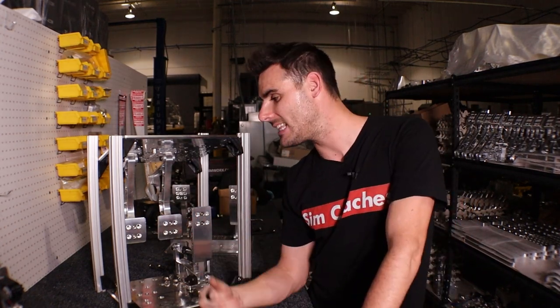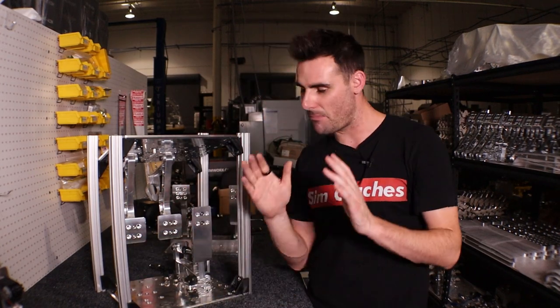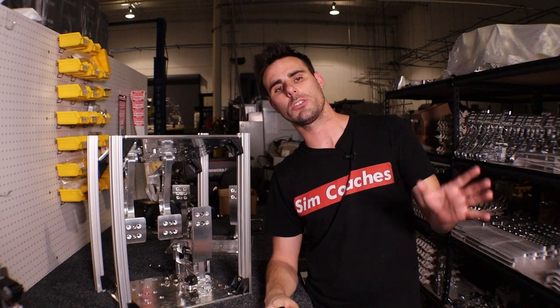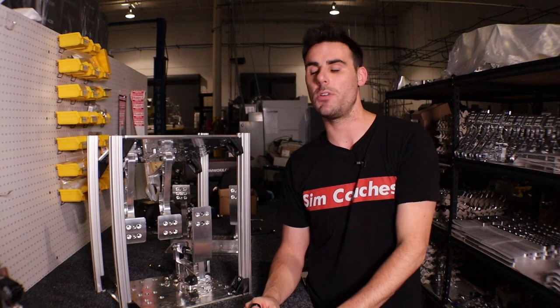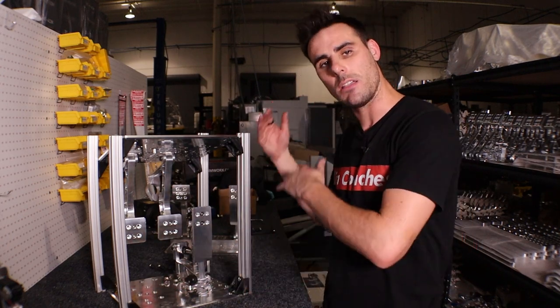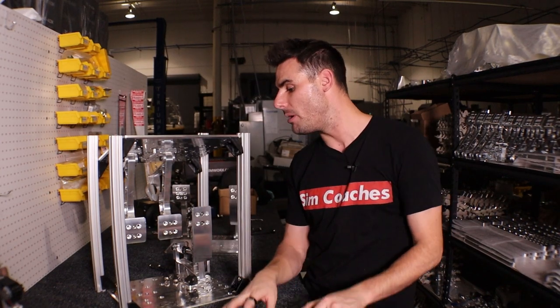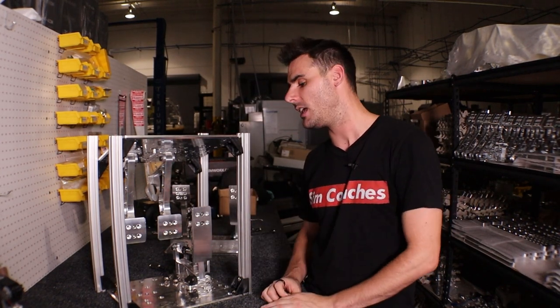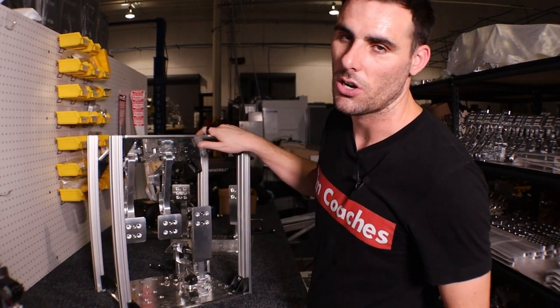We're going to get this thing ready to be shipped in the next couple of weeks. Make sure you're on our website, and the second it goes live, grab yours. From the start, we're only going to have five of these available since that's all the base plates we've already machined — just five in the first batch. After that we'll machine more, but if you need it urgently, there are only five.